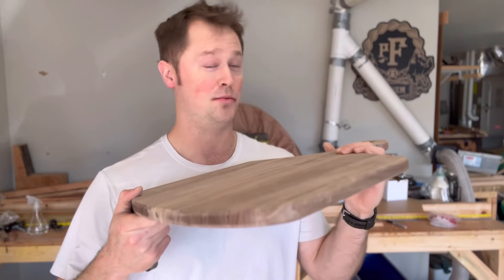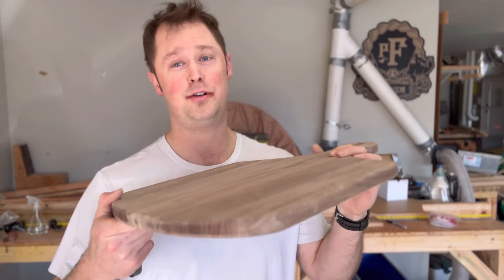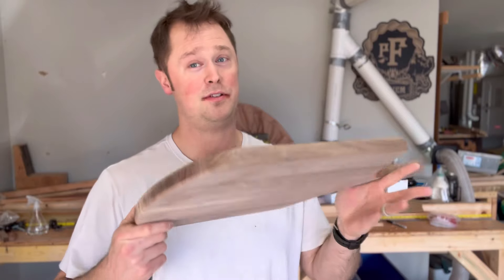I'm almost done. This is looking really good. It's sanded to 320 grit on the top and bottom. However, I still have to do the sides.